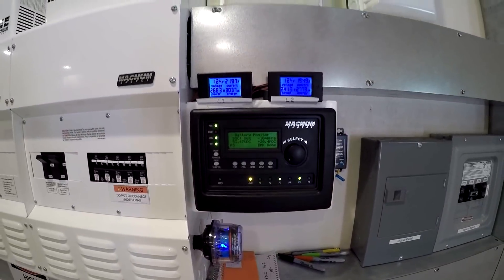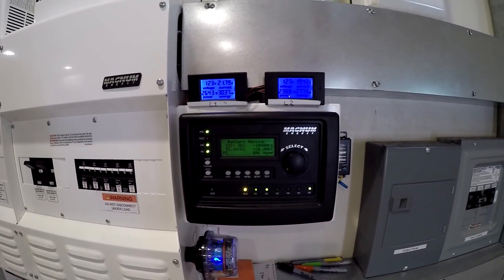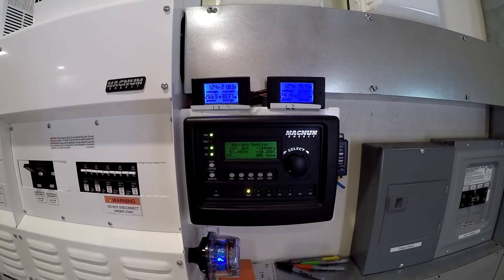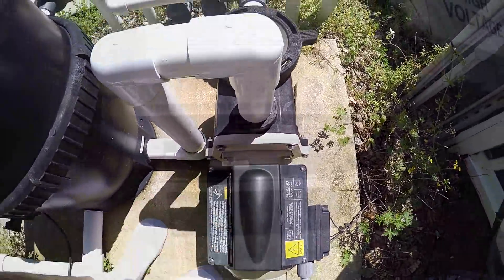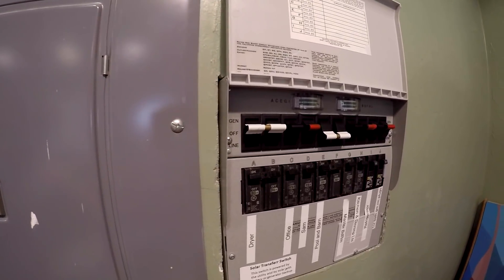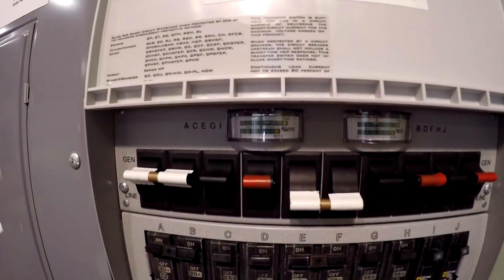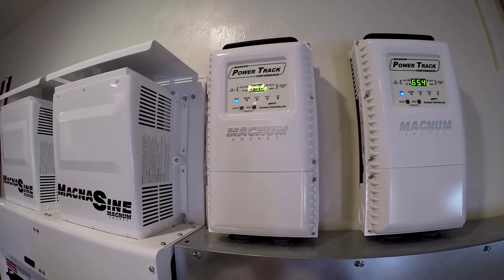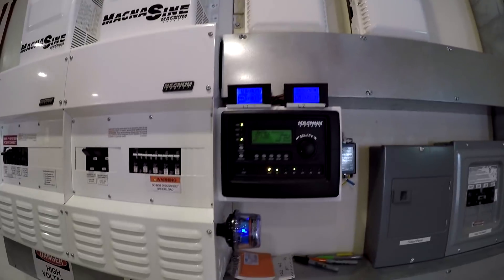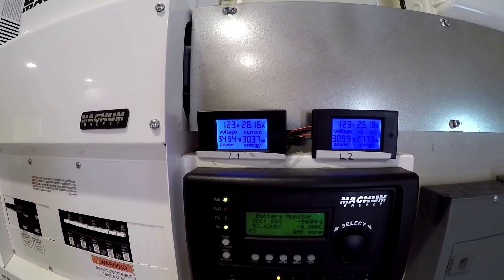Now we're going to turn some of this stuff off and crank up the big dog — the dryer, which pulls over 6,000 watts. My system can do about 9,000 continuous, so I've got to turn some of this other stuff off to run the dryer. Let's shut off the pool pump. Our water is fully heated, so we'll turn that off too, and switch the breaker for the dryer to solar. That's pulling a lot of power, over 6,000 watts — you can probably hear it working hard. We've got 129 amps at 52.7 volts coming in, pulling 6,500 watts with the dryer and base loads.